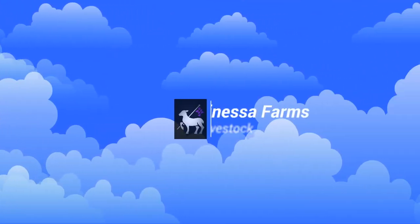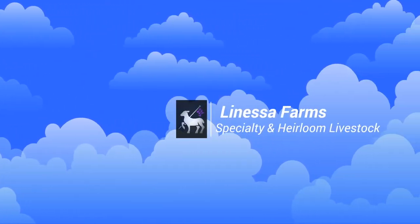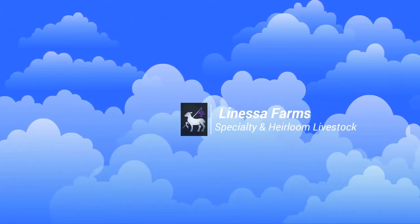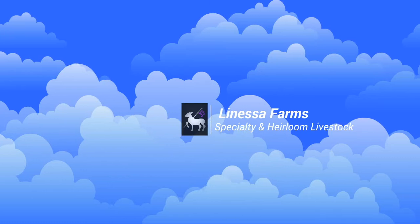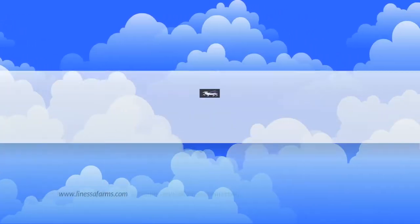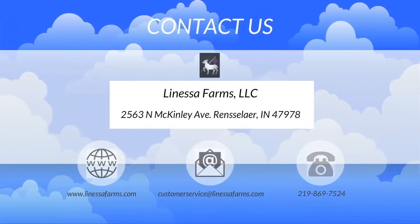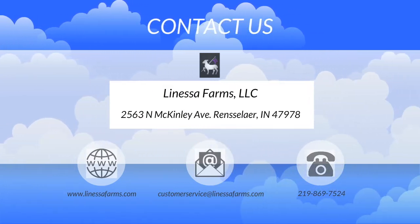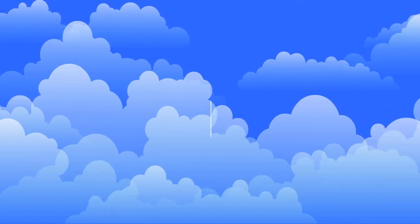Hey everyone, it's Tim from Llanasa Farms Specialty and Heirloom Livestock. Thanks for joining us again today. As always, you can contact us on our website at www.lanasafarms.com, send us an email at customerservice@lanasafarms.com, or give us a call or send us a text at the number listed below.